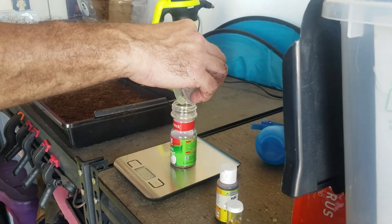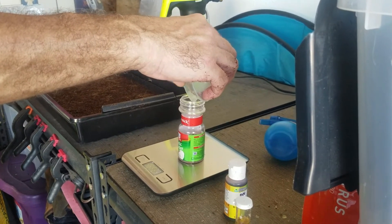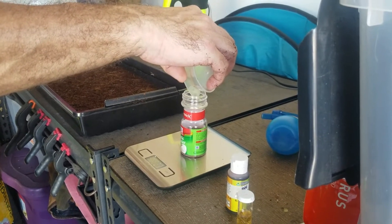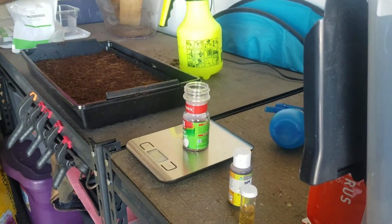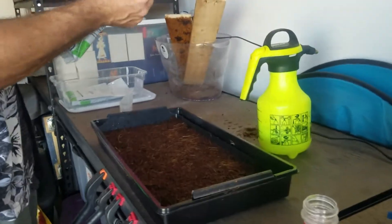Where did you get your weight scale? I got that online — I think even Walmart has them in the cooking pots and pans aisle, but there will be an Amazon link for that too. Okay, there's 28 grams — let's get the seeds.